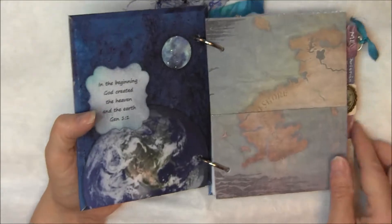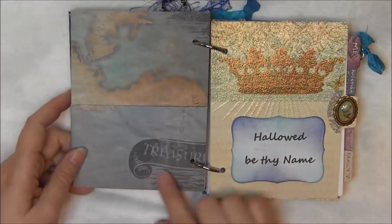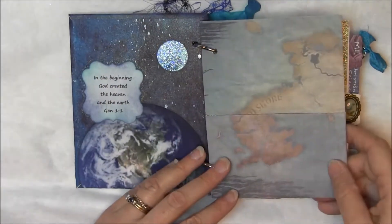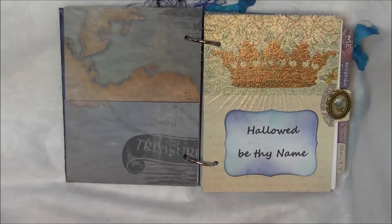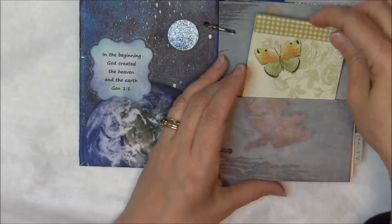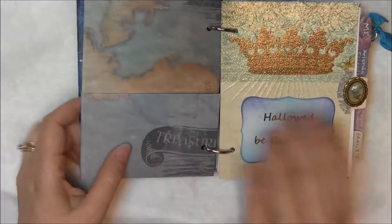I've got a pocket with some — it says 'treasure' — it's like a map since she's traveling. And then in this pocket I will put this little thing that came from Cheetah, so I can pass that on.